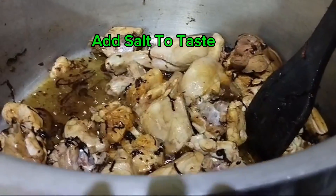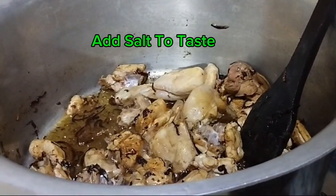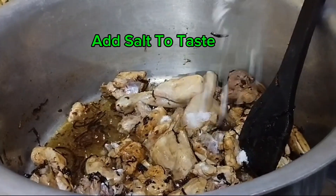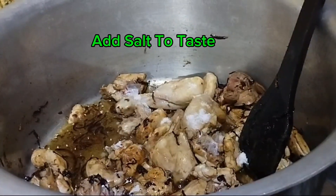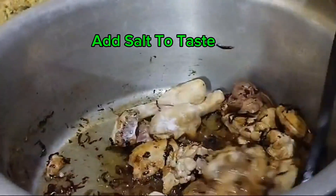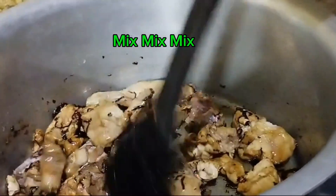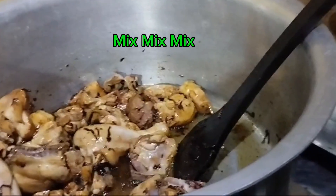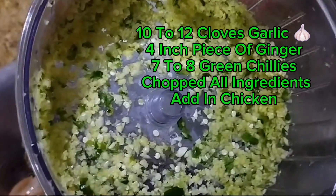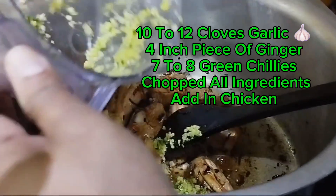Add salt to taste. Mix 10-12 cloves garlic, 4-inch piece of ginger, 7-8 green chilies — chop all ingredients and add in chicken.